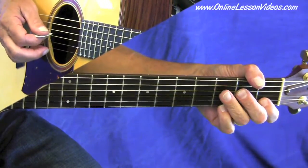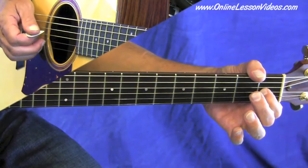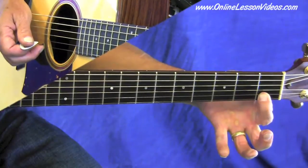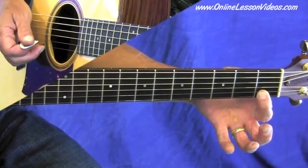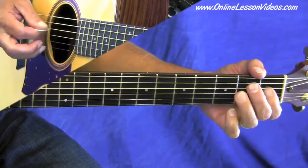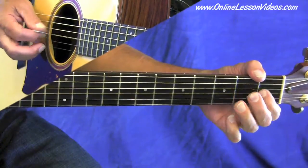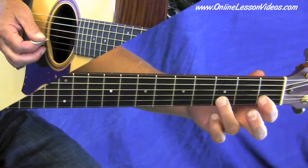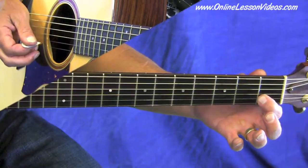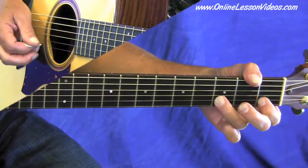Measure one is basically starting open on the G string, then first fret on the same string, then second fret, then going over to the second string at the first fret, which is a C note. This lick is really just the top part of a larger scale — you're just using a part of it. The last part of measure one is third finger on the third fret, back to first fret on the second string. Here's measure one, here's measure two.